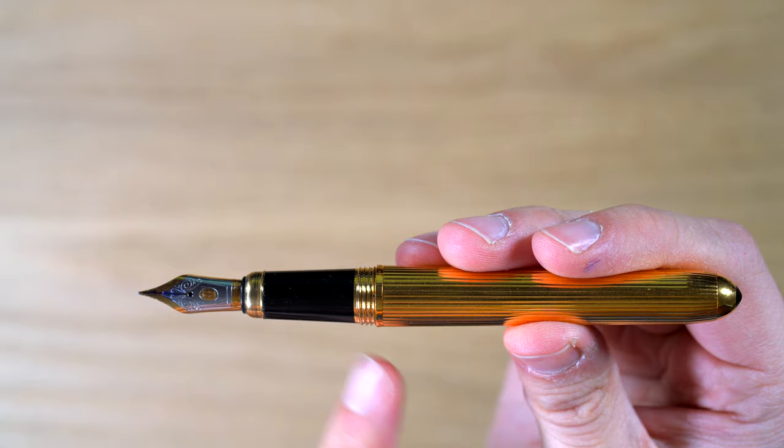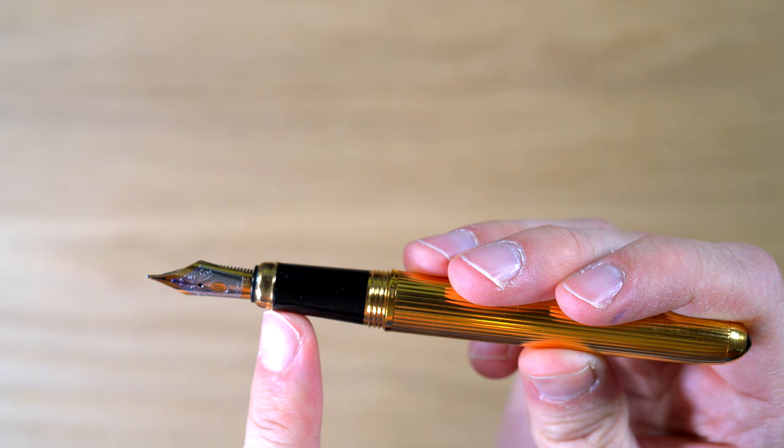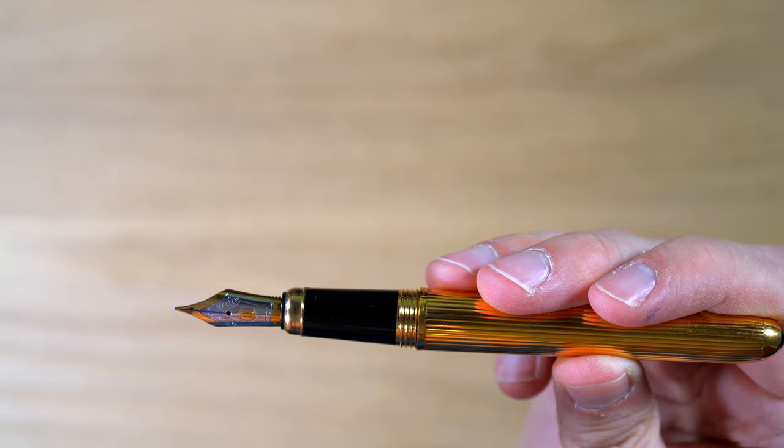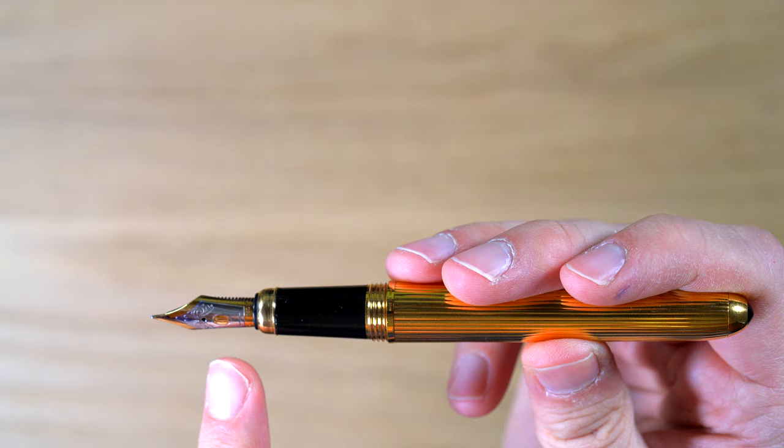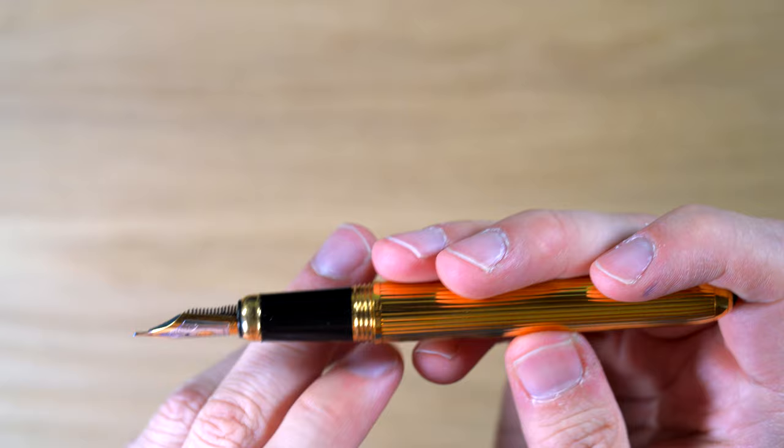We have a resin grip section here, then a gold part here with a little ridge so you know not to grab further than that so you don't get your hands dirty. And then we have a really pretty 18-karat gold fine nib here, two-tone. I've got a double-C Cartier logo here, and then some flourishes. It's a very nice-looking nib.